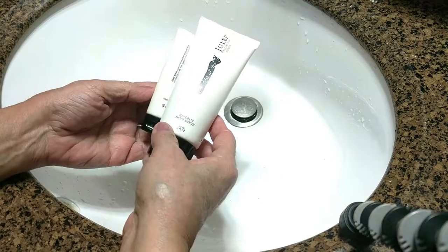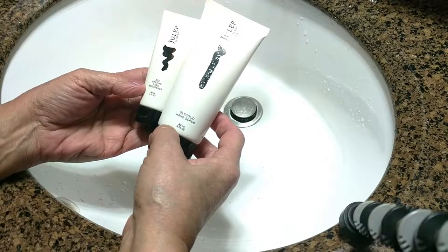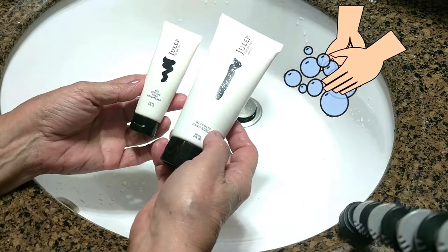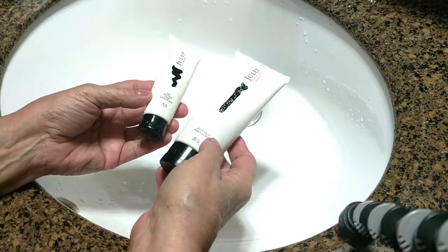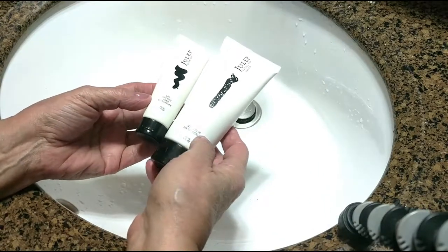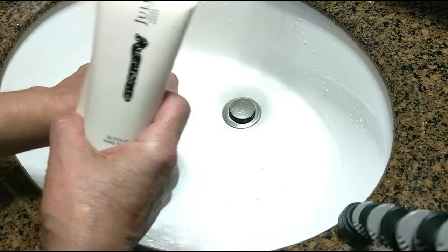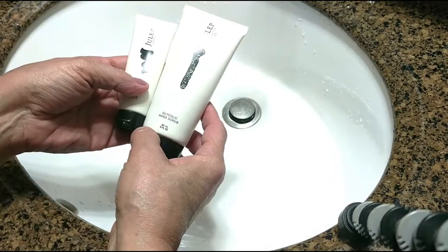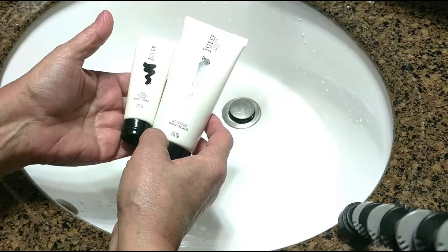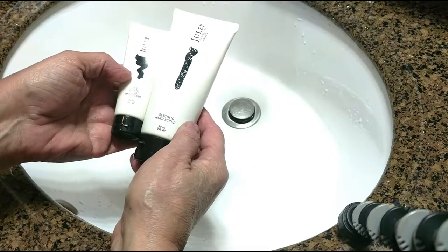Hi folks, Carol Ania from SassyTownHouseLiving.com. Today I wanted to make a quick video to talk to you about the importance of exfoliating your hands, especially in the wintertime. It's so important to exfoliate and treat them, and a lot of folks forget to do that. We'll remember to do our faces and forget to do our hands, and it's so important, especially in the wintertime when our hands can get very dry and scaly even if you wear gloves. So today I want to quickly go over what I do and let you know some of the products that I love to use when I scrub and exfoliate my hands.